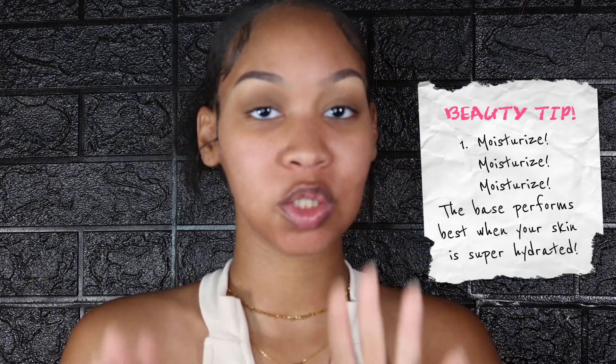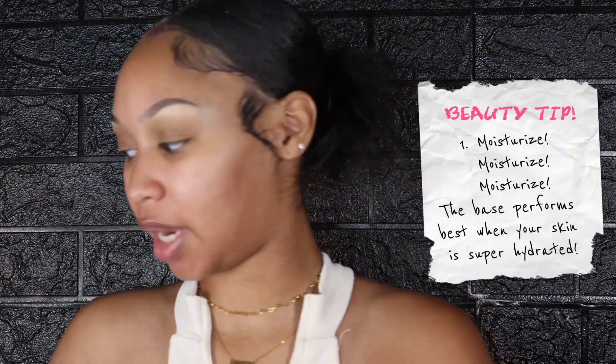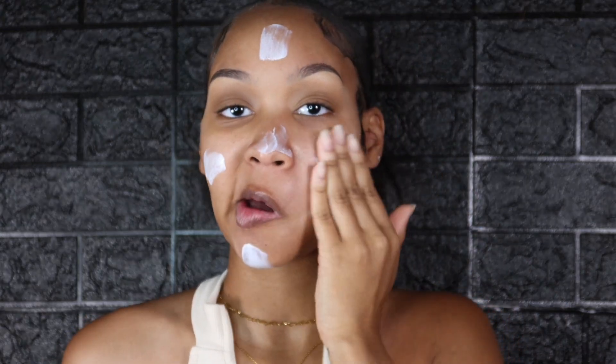The key to longevity and a flawless base is to make sure that your skin is moisturized. After that I like to go in with my Relevant sunscreen primer. I like to use only a little bit of this because a little definitely goes a long way. It's a primer, a sunscreen, and a moisturizer all in one. Let those products settle into the skin.